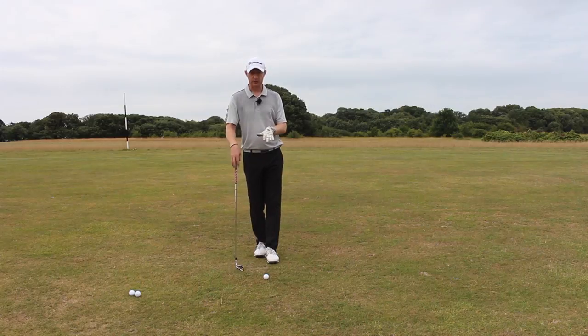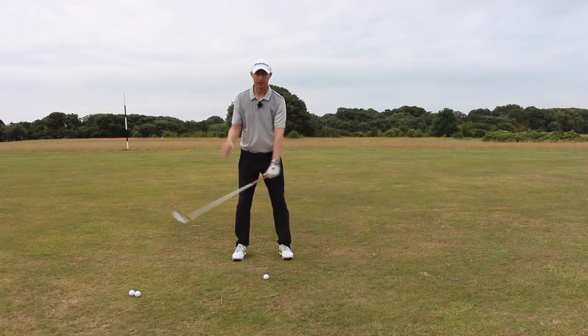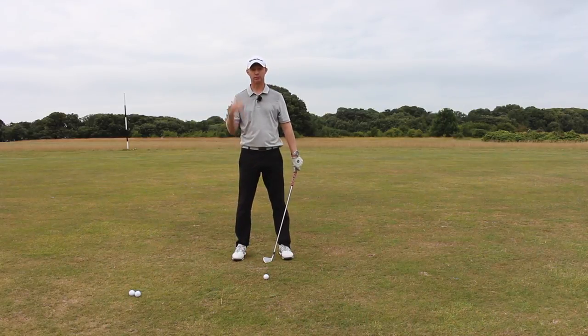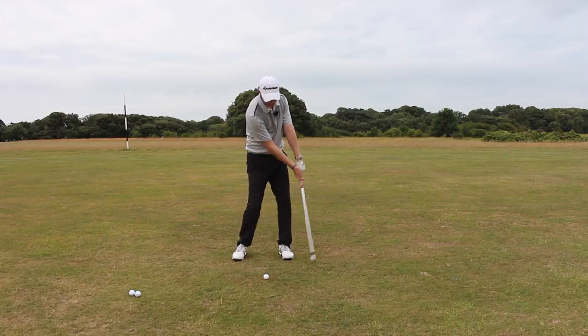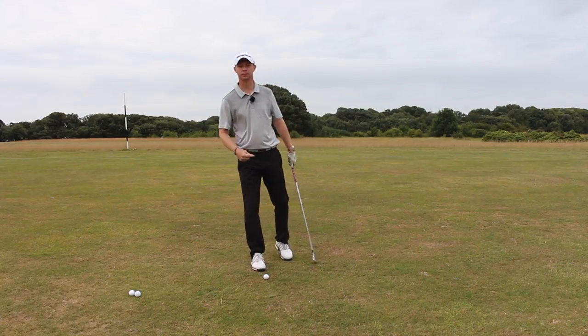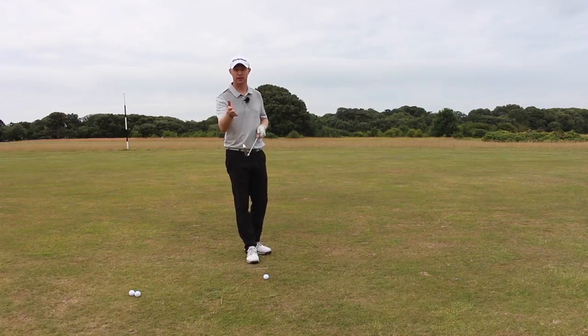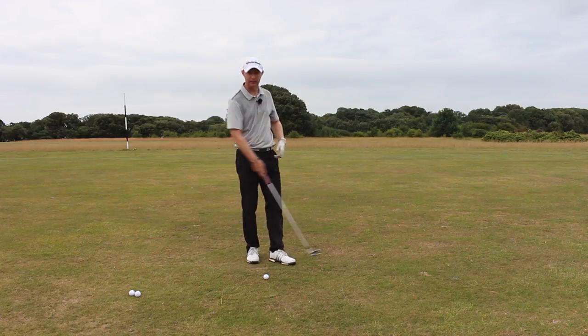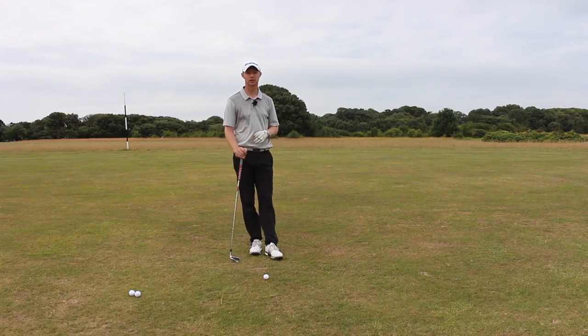Because the ball is a little bit below my feet and I'm bent over a little bit more, my swing is going to have a slightly steeper plane than normal. My angle of attack will be a little bit steeper, so my swing path will be moving more to the left than usual. Because of that, my clubface could potentially be a fraction more to the right than usual, and I could be coming across a little bit — I might hit a bit of a left-to-right fade. So I'm going to take that into account when I take my setup.